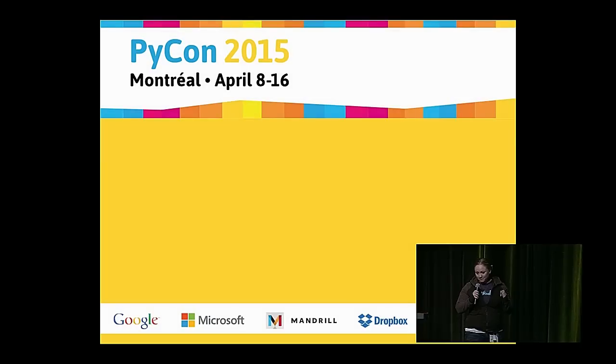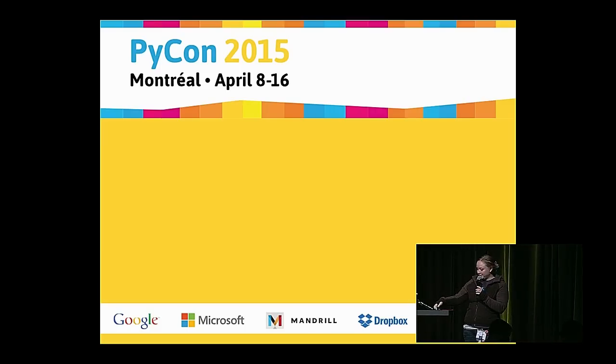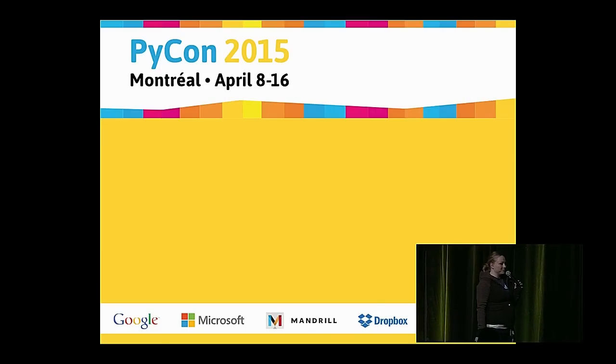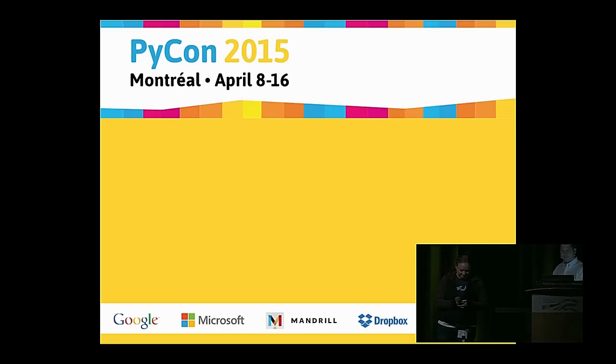That concludes lightning talks. I want to thank the speakers and the awesome AV folks for helping out. If this has inspired you, you should think about doing a lightning talk next year. Next up, I have the pleasure of introducing the president of the PSF.